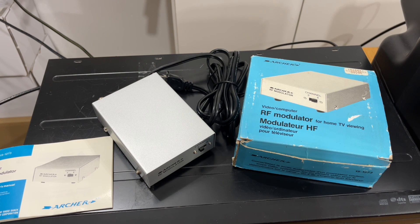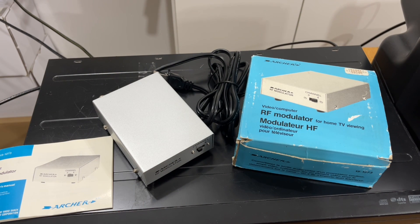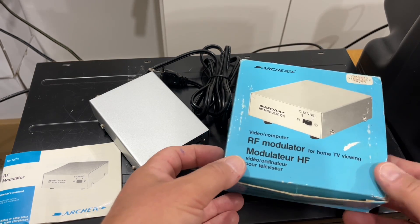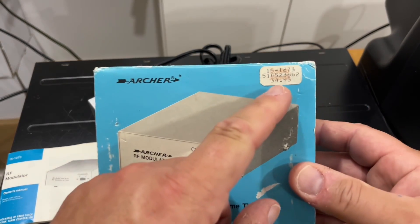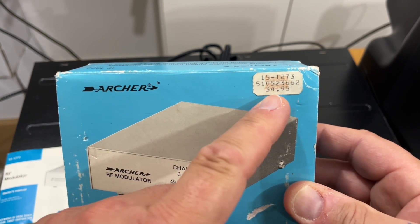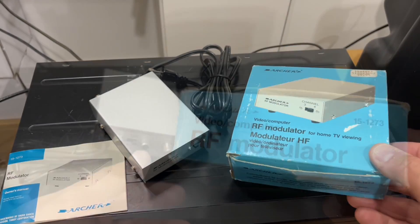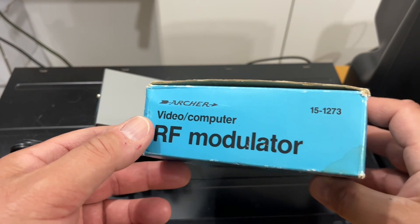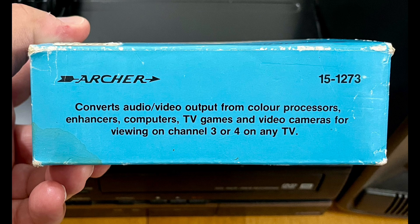For mono sound. And of course, as the 90s rolled into the early 2000s, there was suddenly a need for RF modulators again with the dawn of the DVD player. I bought this at a second-hand store a while ago and it looked like it had never been used — it was in the original box, it had the manual, even the original price sticker. Here in Canada the original retail price was $34.95. It's model number 15-1273, made by Archer. The description reads: converts audio/video output from color processors, enhancers, computers, TV games, and video cameras for viewing on channel 3 or 4 on any TV.